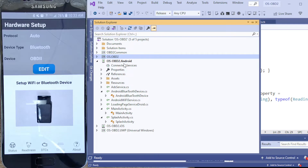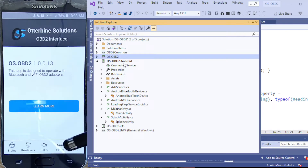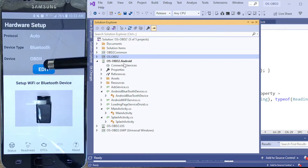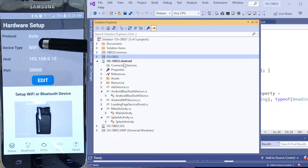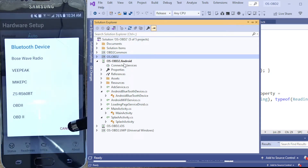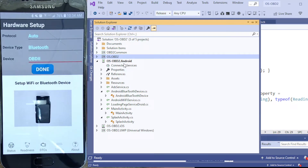So I have this application over on the left — I wrote this, it's Otterbein Solutions, version 1.023. It is an application where in your configuration you're going to select either a Bluetooth device or a Wi-Fi device. Wi-Fi is a port and an address; Bluetooth is going to be one of your paired devices. You go and pair your device to your Android independently.